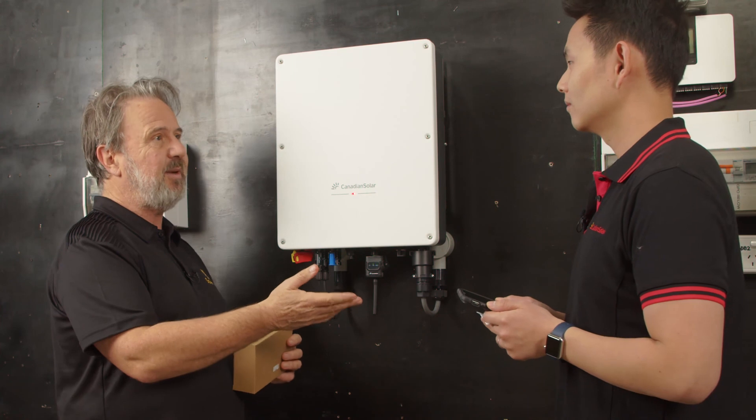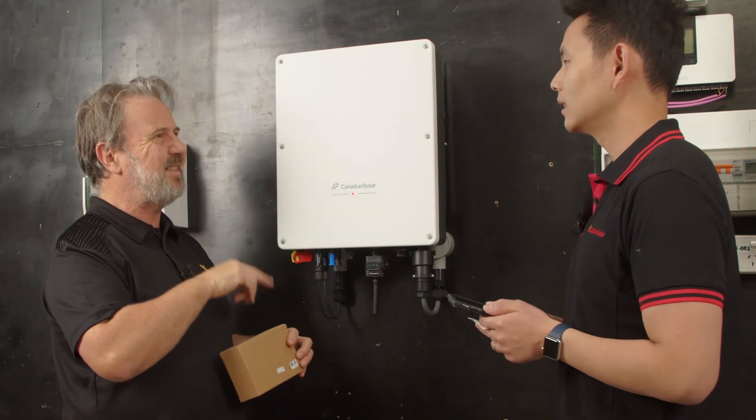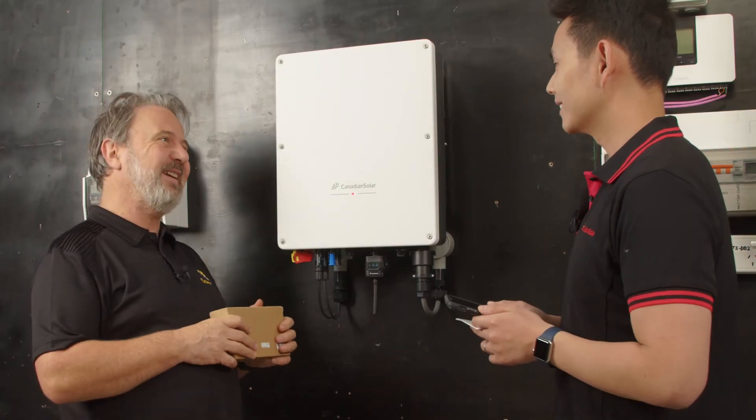And the programming — the registration part might take you a little while because you've got to put in a password and email, but then it's next, next, next. It'll take you less than five minutes to connect your Wi-Fi. Thanks a lot, Peter. Yeah, a pleasure.